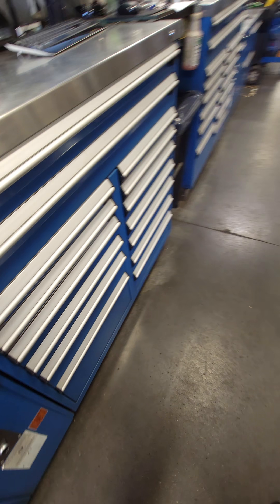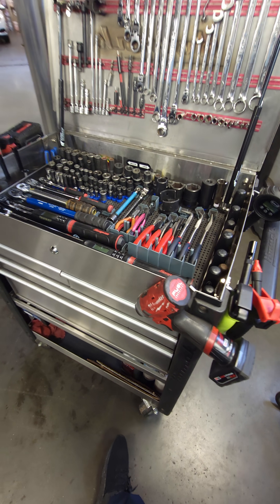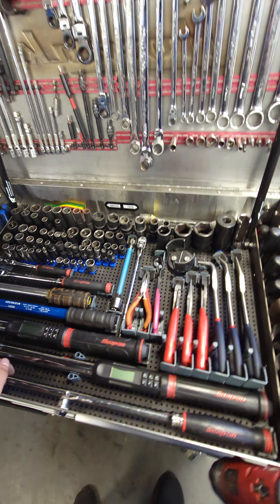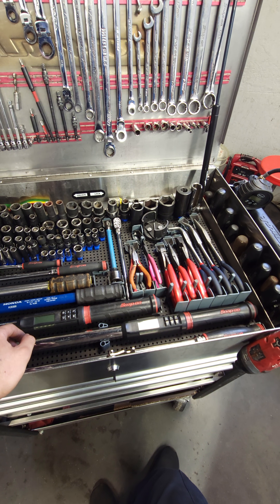I also keep a lot of tools in this toolbox here that aren't used on a daily basis. If anyone has any questions about any of these part numbers or wants to see more, just put it in the comments. Thanks.